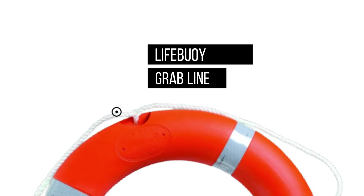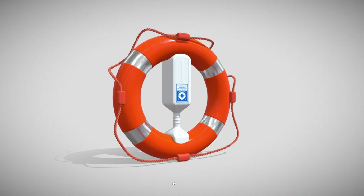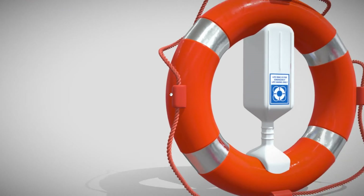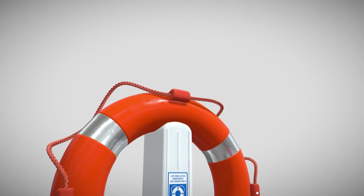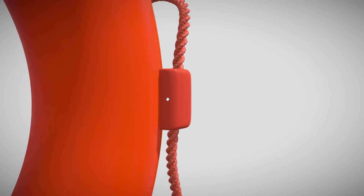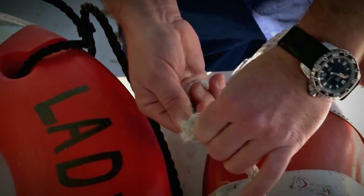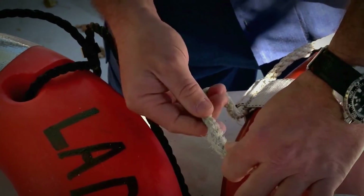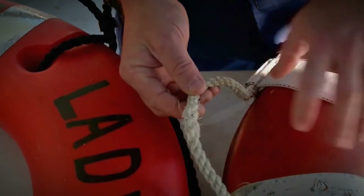The grab line is one of the first elements that captures our attention. It is crafted from synthetic material and designed to withstand the load in accordance with SOLAS requirements. Your task is to inspect the overall condition of the grab line, ensuring that it remains intact and does not disintegrate. Any deterioration in the grab line's condition would cause it to lose its holding strength, rendering the lifebuoy unfit for use and not in serviceable condition.